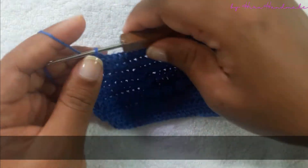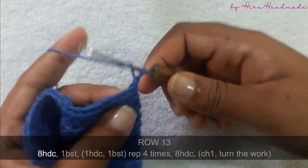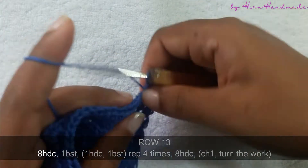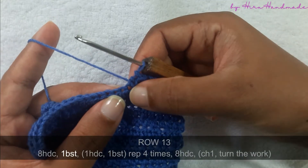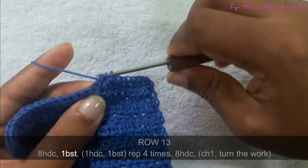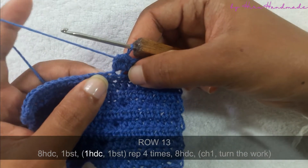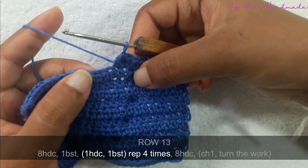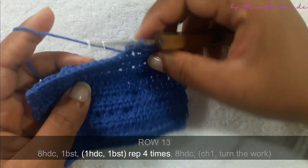Now I have completed that row. Chain one and turn the work. We are going to start the next row by making eight half double crochets. The next stitch is a bubble stitch, then a half double crochet, then a bubble stitch, then a half double crochet, then a bubble stitch. Continue like that until you get five bubbles on the other side.